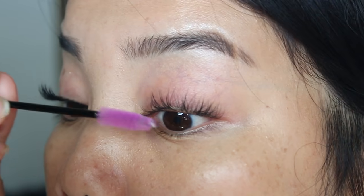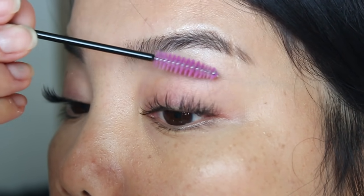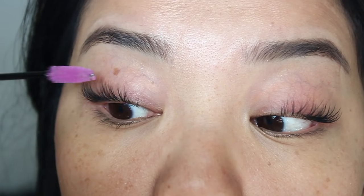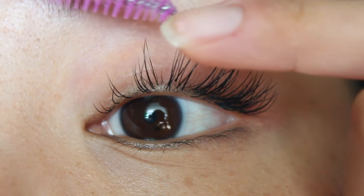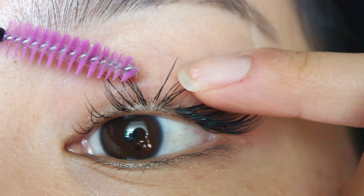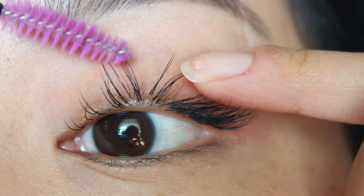Next I like to brush out my lashes with my spoolie. I just brush them normally and I also like to put the spoolie behind my lashes and kind of brush them upwards. This again just helps to take out any lashes that might be loose and also straighten them out so you can get them ready for refilling. Up close you can see I do have some overgrown lashes and then some sparse areas, especially in the middle and inner corners of my eyes.